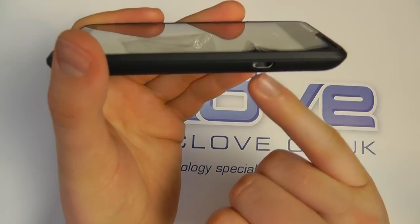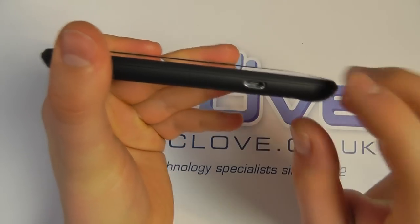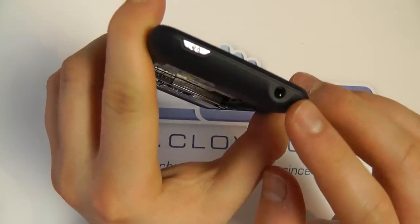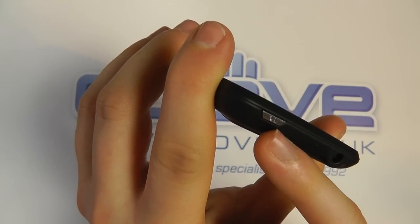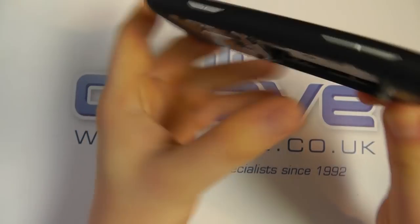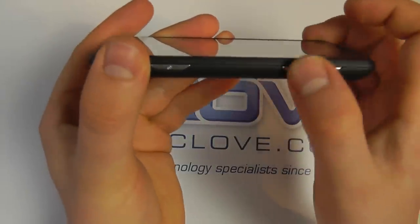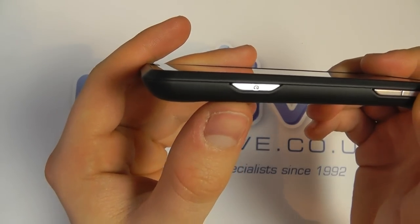On the side of the device we've got the micro USB port for charging or data connectivity with a computer. On the top we've got the 3.5 millimeter headphone jack and the power button. On the other side we then have volume up and down keys and a dedicated camera key.